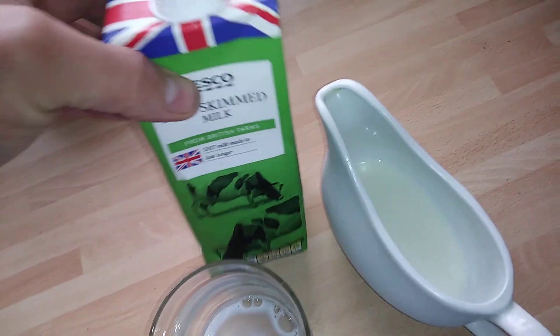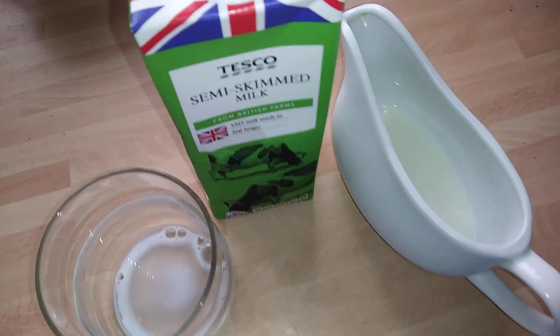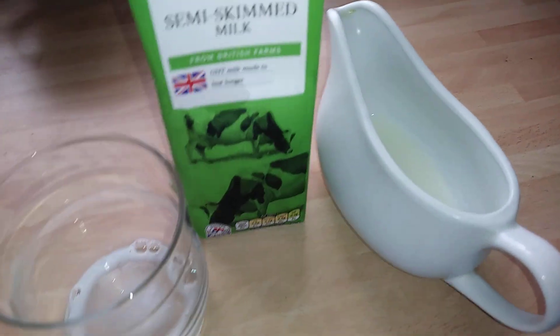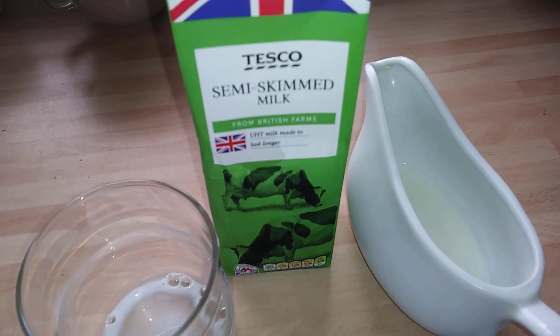Really really good — good idea. I thought I'd show you that product. Pure British — I like the Union Jack on the top. Thanks very much for coming along guys, have a good day, I'll catch you later.